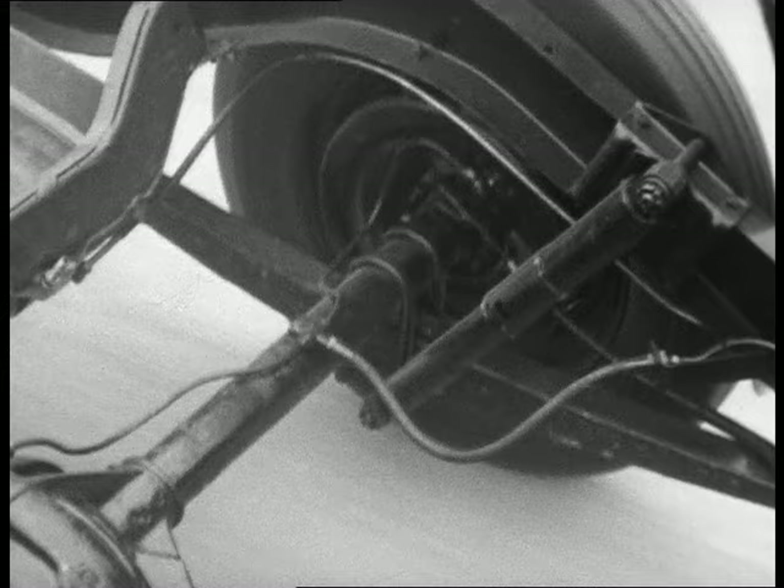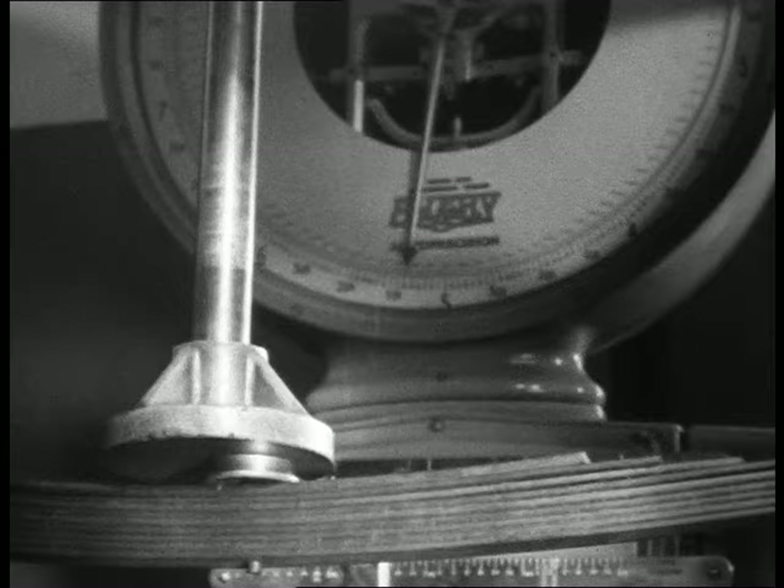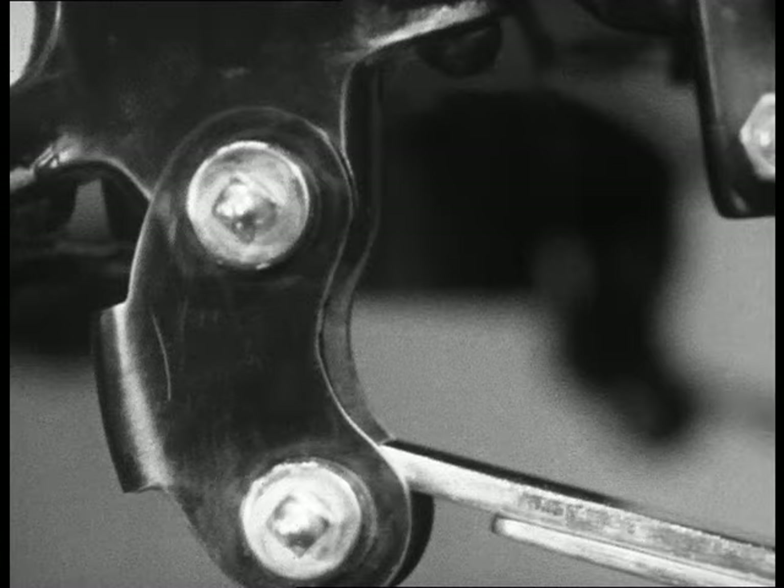Leaf springs are helped by their make-up. When a spring bends, the leaves slide over each other. The friction between them tends to smother the shocks, but there is still a lot of movement left. This has to be overcome by using shock absorbers.